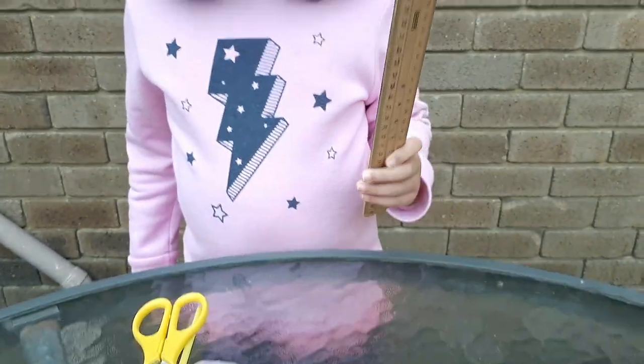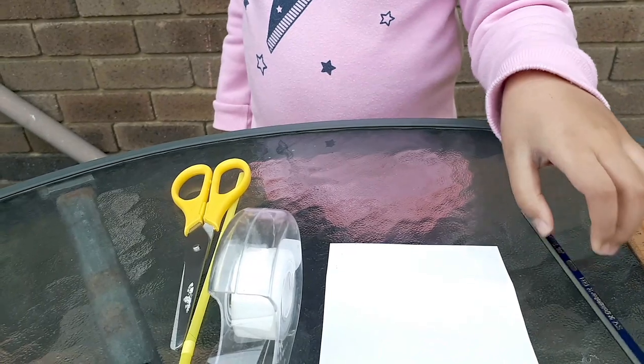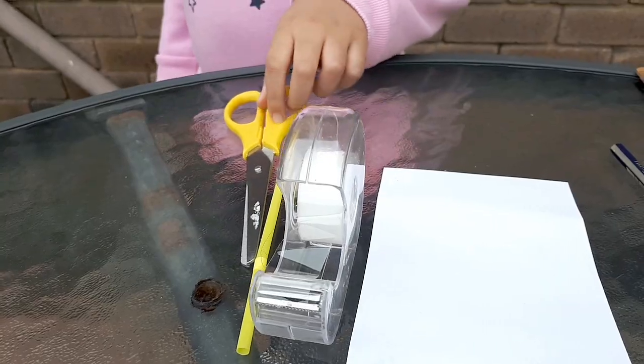You will need a roller and a pencil, paper, sticky tape, straw, and scissors.